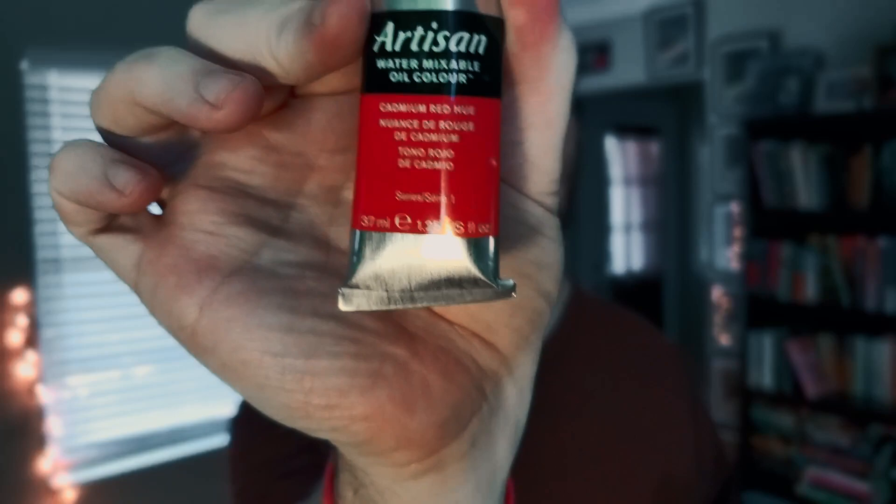For the palette, we're going to use only three pigments — the Zorn palette but without yellow ochre. We're working with ivory black, titanium white, and cadmium red hue. I always go for the hue versions to avoid toxicity — I don't really need real cadmium red, the hue is absolutely fine.